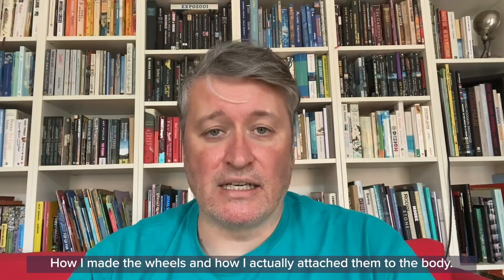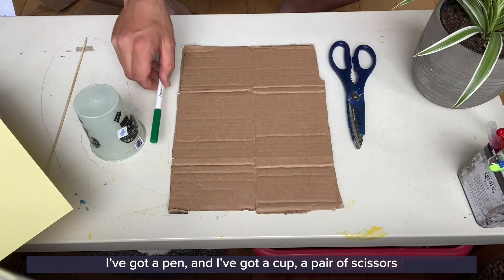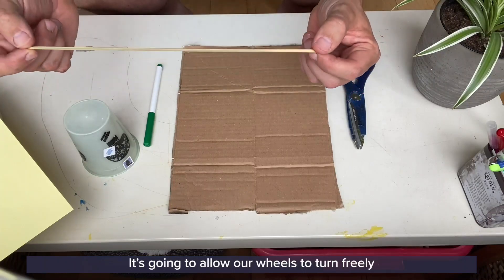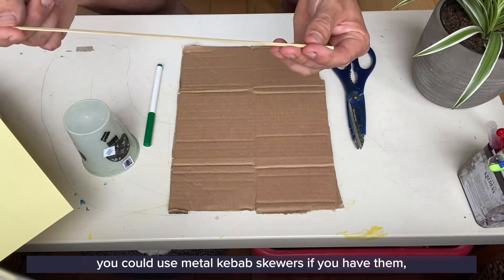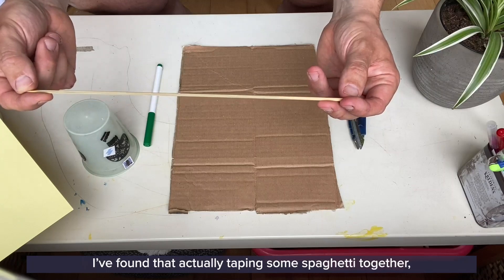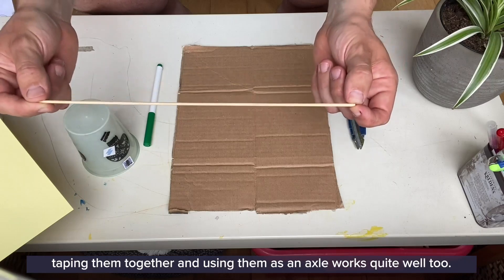I'm going to construct my wheels very simply out of some cardboard. I've got a nice piece of cardboard from a box, a pen, a cup, a pair of scissors, and one of these — this is going to act as the axle for our wheels, allowing them to turn freely inside the body. I'm using a kebab skewer, but you could use metal kebab skewers, chopsticks, or even taping six or seven strands of uncooked spaghetti together works quite well too.